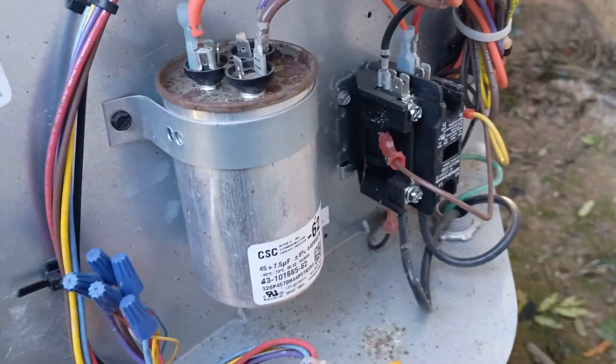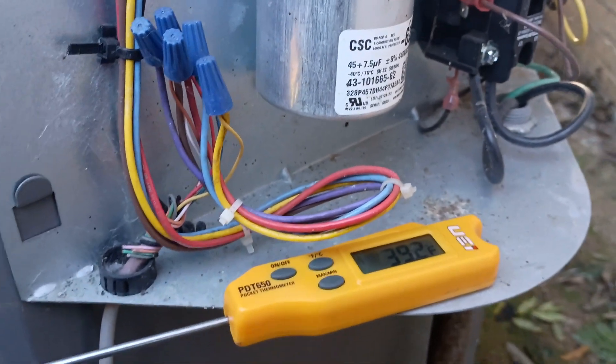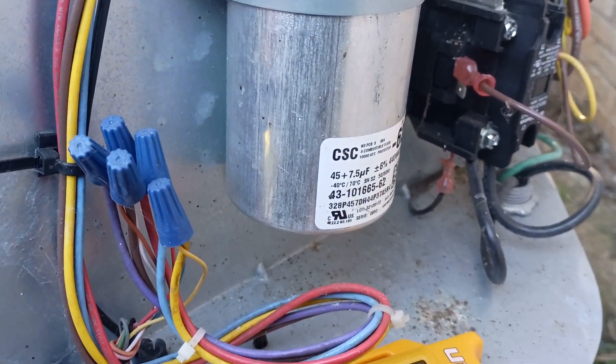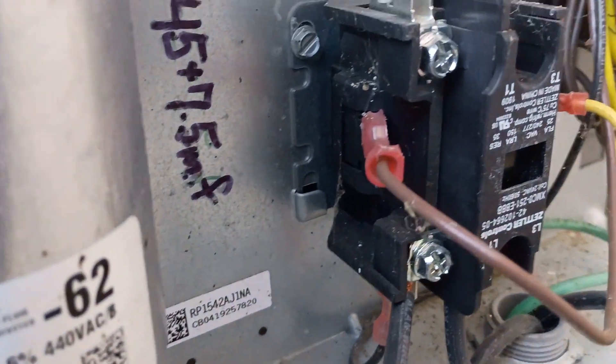So anyway guys, I'm going to get off here. Just a little defrost discussion there. I'm going to try to warm my hands up. Thanks for watching and I will catch you next time. See ya.